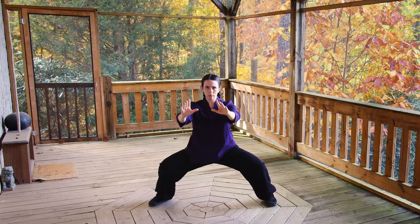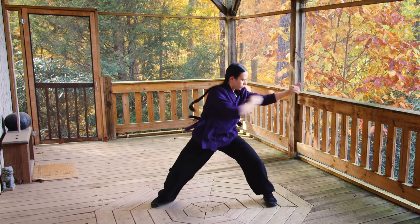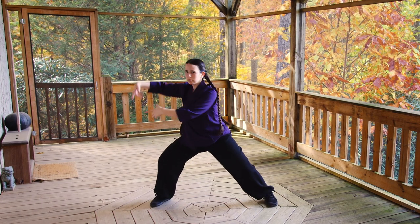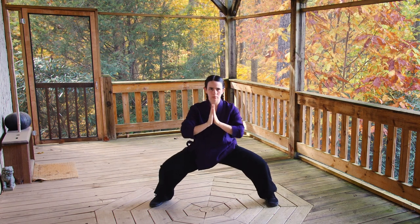The technique of Northern Praying Mantis is a fundamental skill for Tao-style training. As such, this form was constructed to help students learn to work with the various types of blocks, strikes, and catches unique to the Praying Mantis style.